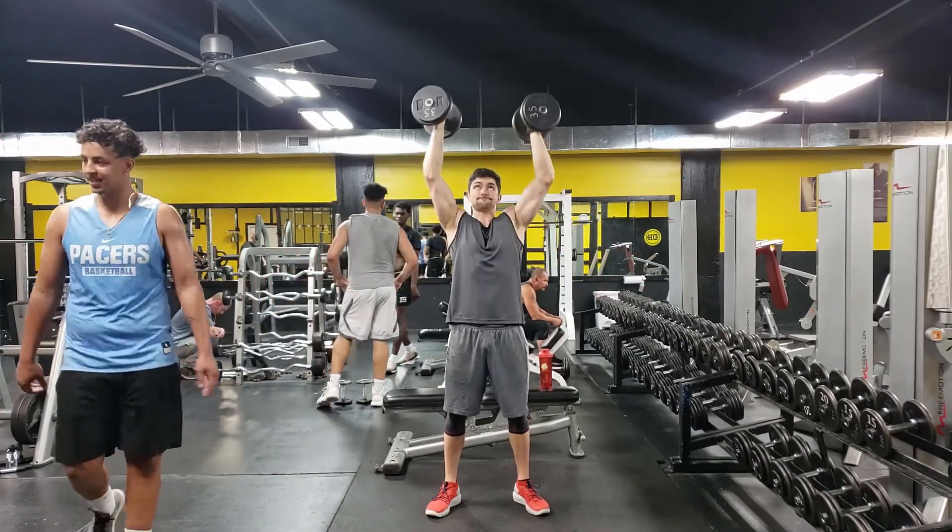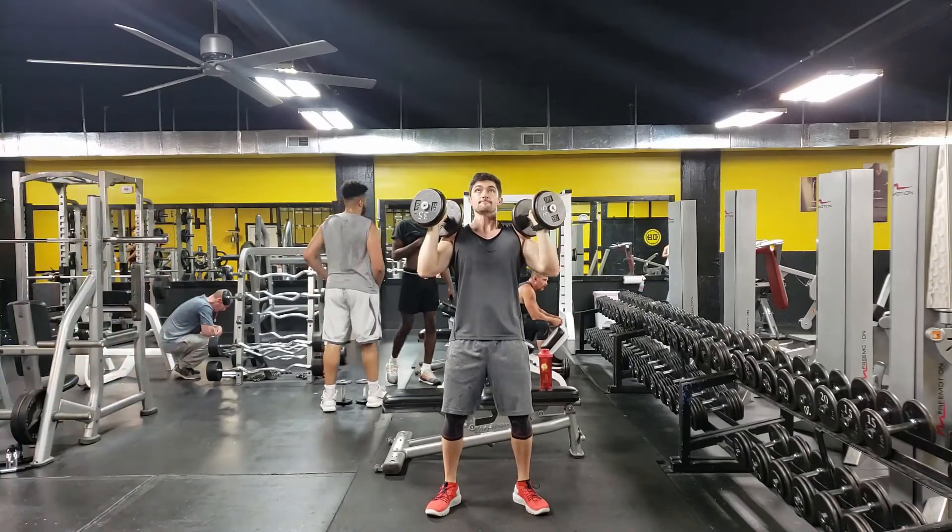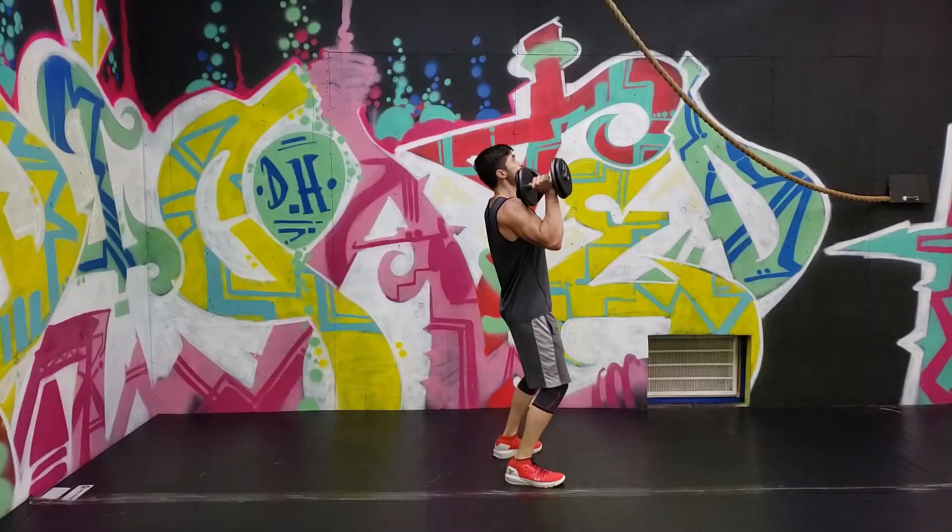You should finish in a position where the dumbbells are directly over your head before lowering back down, stabilizing yourself, and then repeating the movement.